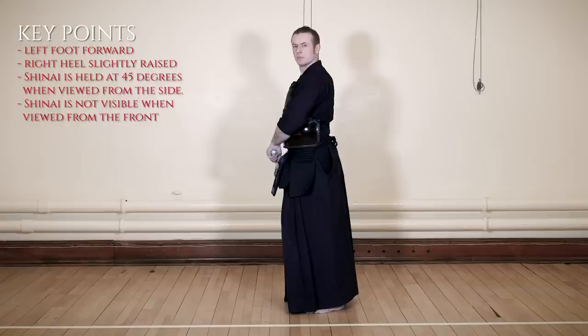This stance is called waki jodan no kamae. From the chudan no kamae posture, we take a large step back with our right foot, placing our body completely side-on. The sword is held diagonally downwards and behind our body, so that it is completely invisible to an opponent when viewed from the front.